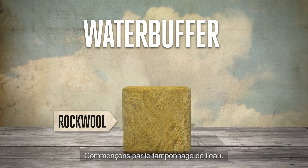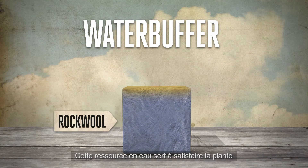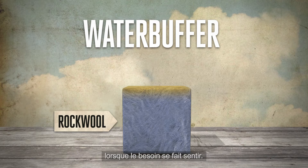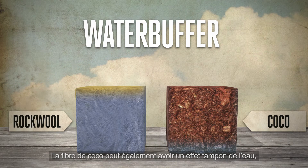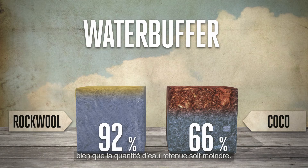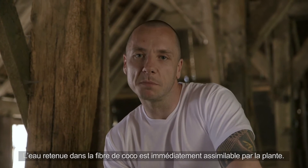Let's start with the water buffer. Rockwool can hold about 92% of its volume in water. This water supply is there for the plant as and when it needs it, and it's called a water buffer. Coco can act as a water buffer as well, although it cannot hold as much water as rockwool. The water held by the coco is readily available to the plant.